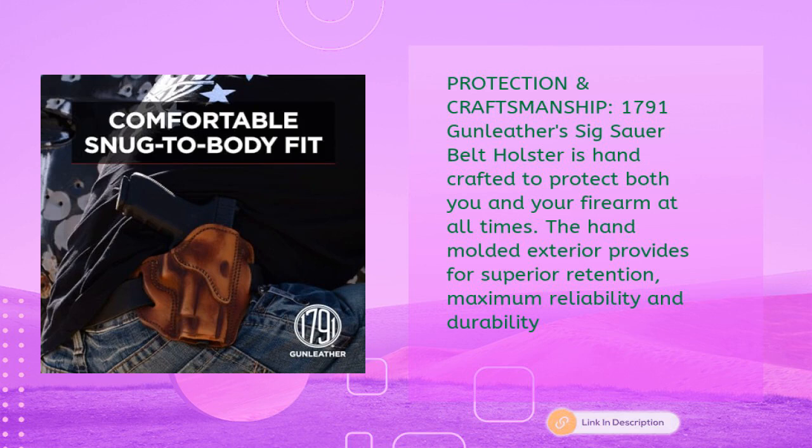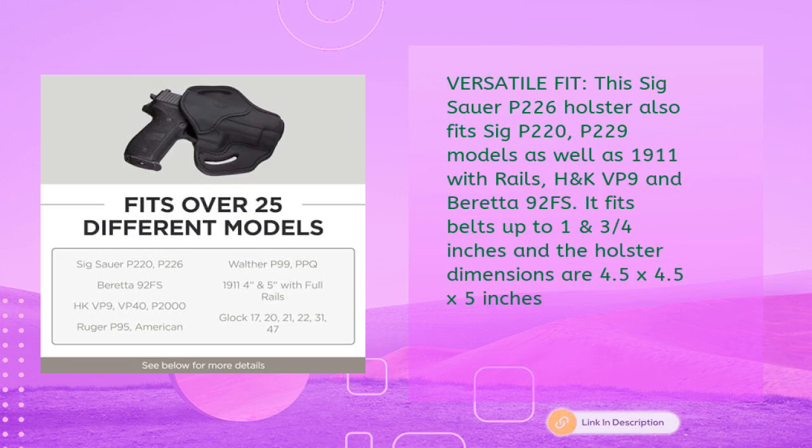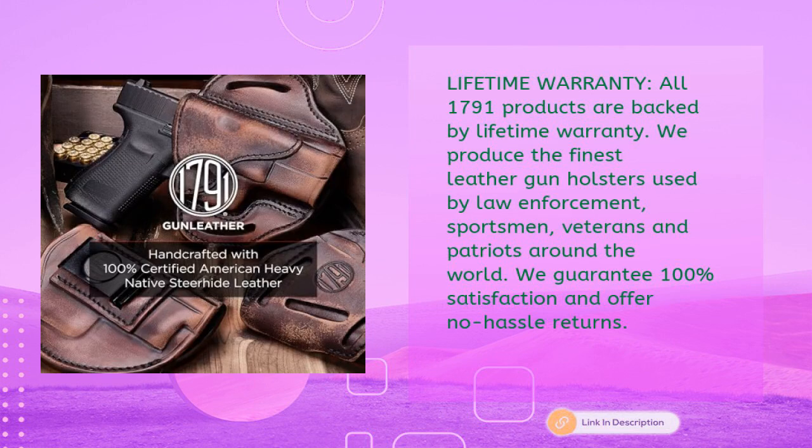The 1791 gun leather belt holster is handcrafted to protect both you and your firearm at all times. The hand-molded exterior provides superior retention, maximum reliability, and durability. This holster also fits Sig P220, P229, 1911 with rails, H&K VP9, and Beretta 92 FS. It fits belts up to 1¾ inches, with holster dimensions of 4.5 by 4.5 by 5 inches.